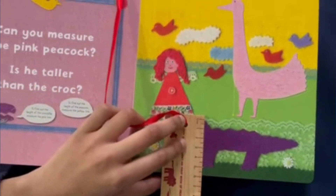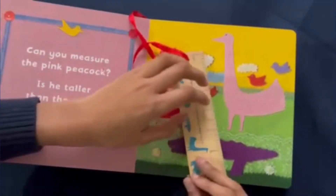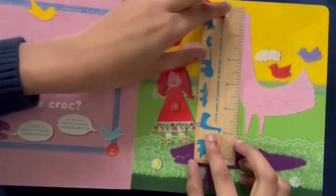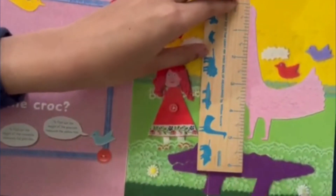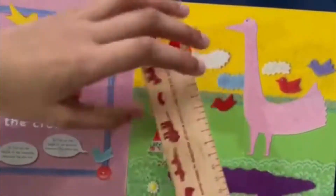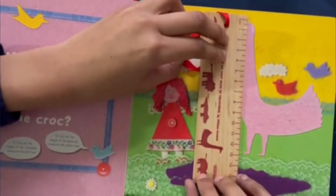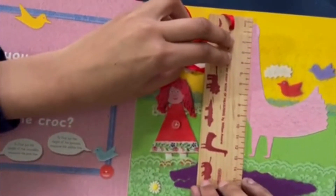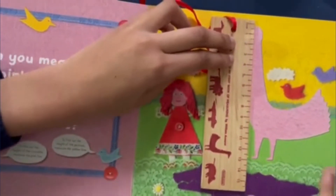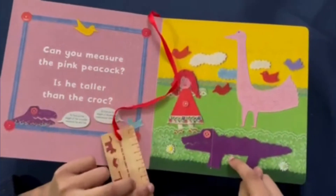So let's remember that. Now I'm going to start with inches for the peacock. Starting at the zero, the peacock is five inches tall. And in centimeters, if we line this up correctly, we figure out that the peacock is 13 centimeters tall. So that means the peacock is taller than the crock.